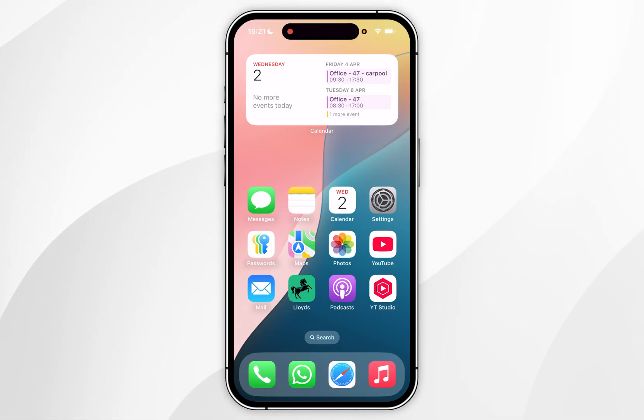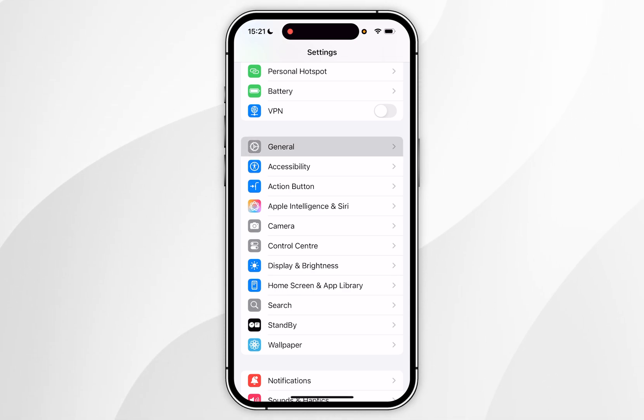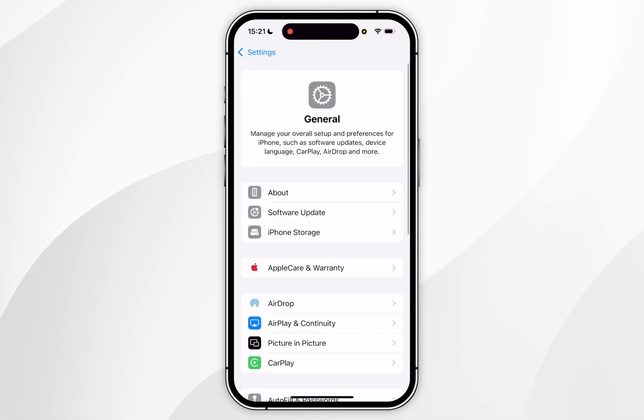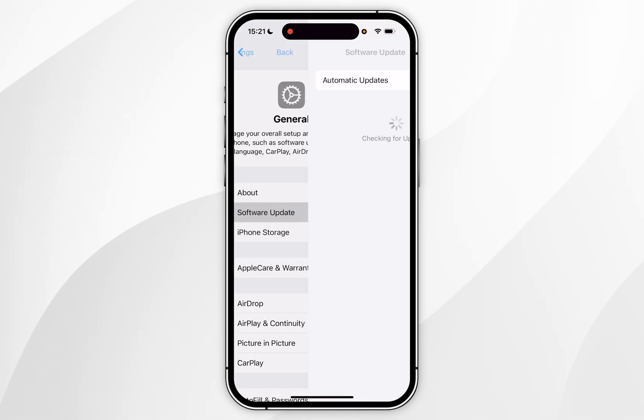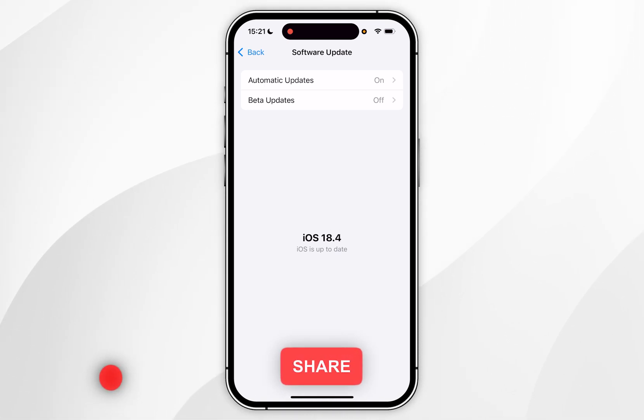The first thing we need to do is make sure our iPhone has been updated to the latest version of iOS. To do this, open your Settings application and scroll down until you find General and tap into that. Now find Software Update and tap into that. Your phone is going to check for a software update — as you can see, mine has been updated to the latest version. If you have an update available, go ahead and update now.